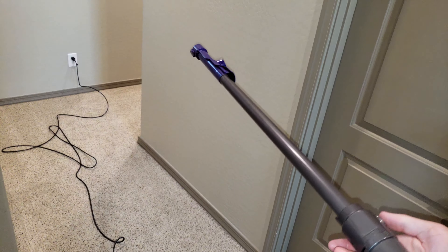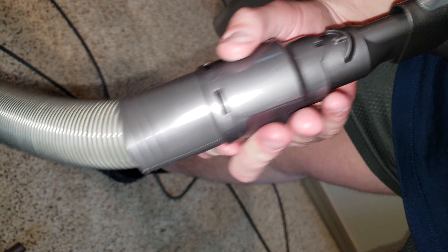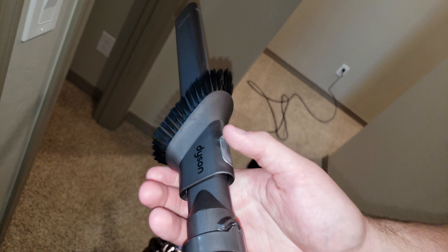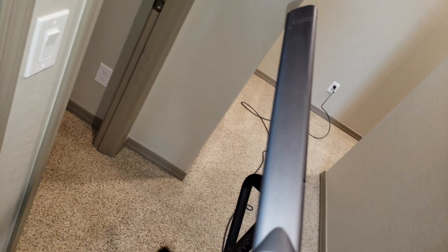Another thing is how to use your attachments. Some people do not know that this wand comes off. There's usually a purple or red button depending on which machine you have — press here and it comes off. The tools, which store neatly on the machine, can be attached by lining up these two connections and connecting like so. This brush can be used with the brush at the end, or if you need the full crevice tool, you can remove the brush.